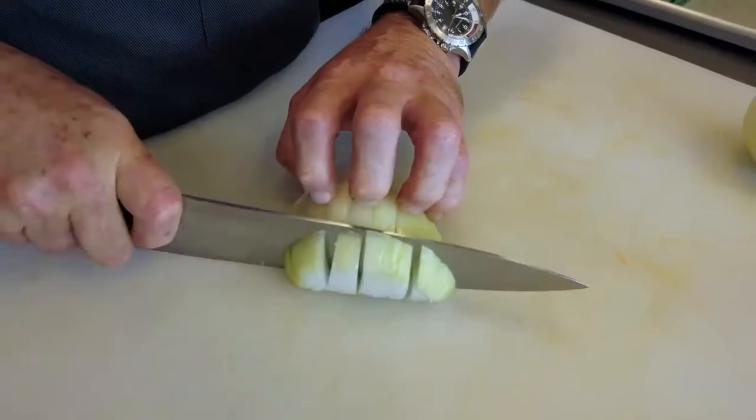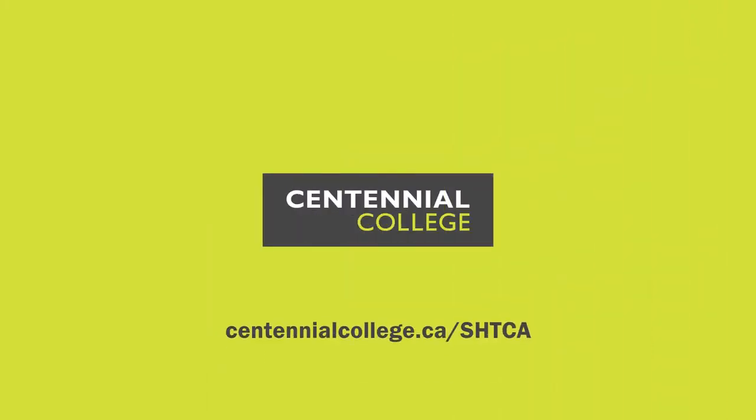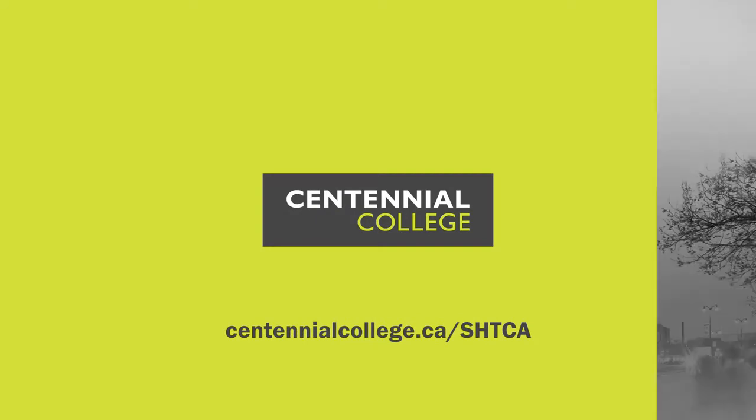We're going to practice today. We're going to be rocking. We're going to be slicing. We're going to be living in Twain.